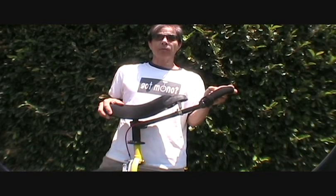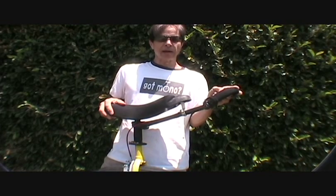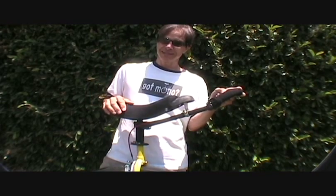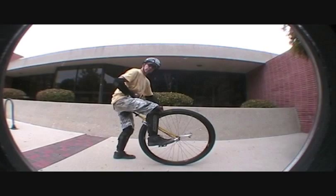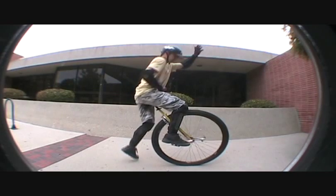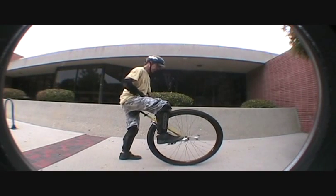But today we're going to be going over basic mounting techniques for the 36er, step-by-step and in-depth. I hope it helps. Let's do it. We're going to start with the standard static mount. As you can see, my right foot is my dominant foot, but if yours is the left, just reverse it.